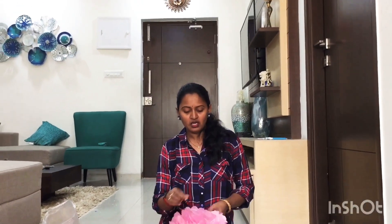If you have a color combination, I will show you how to work with it.